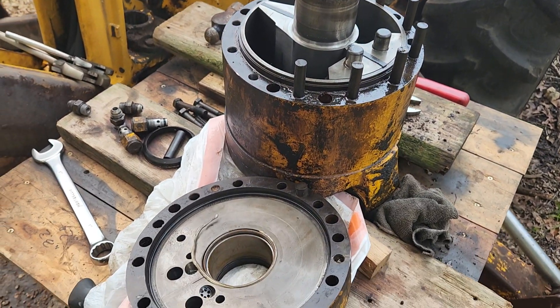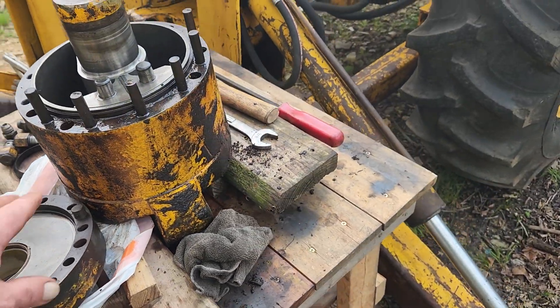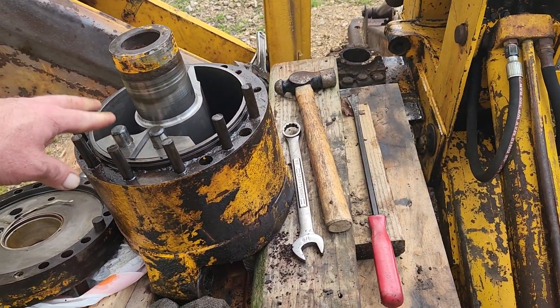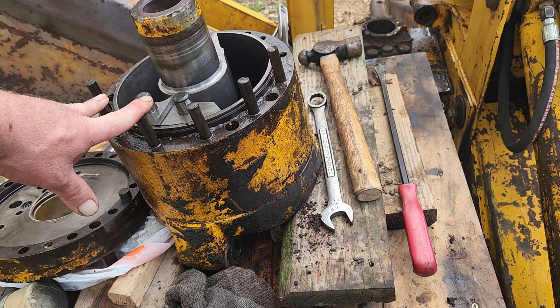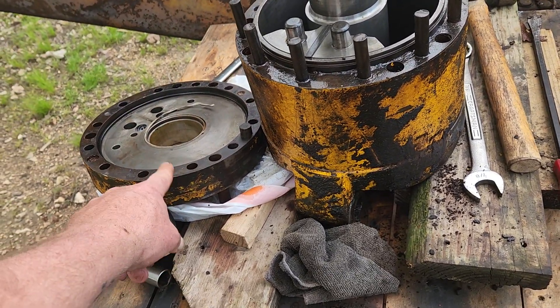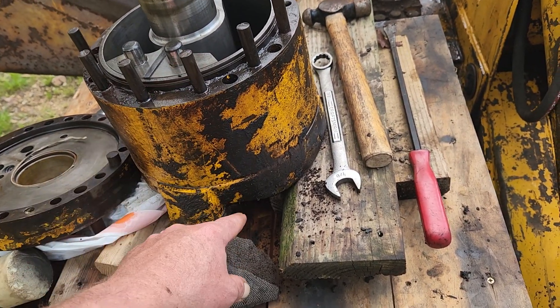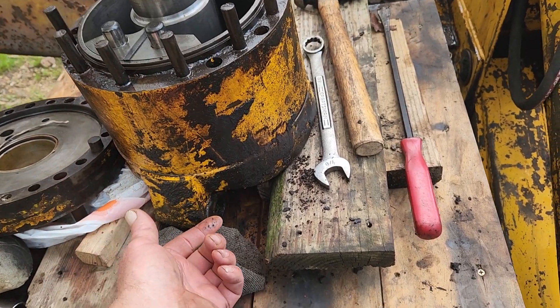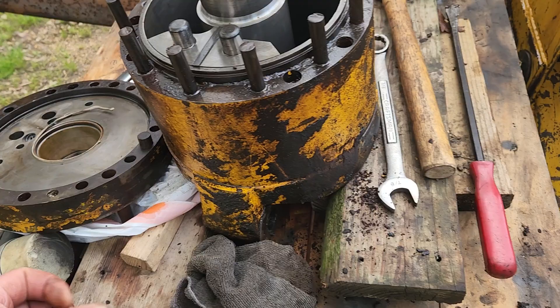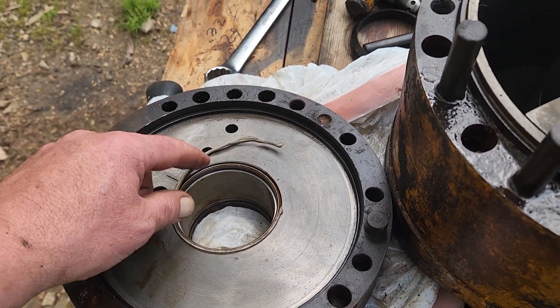So this is the rotary cylinder here — we've got the lid off now. Massey Ferguson used a couple of different ones. This one in particular, and the Cessna-made ones were a little different: they had a cap lid on the top and one on the bottom with bolts top and bottom. This is just like a sealed little drum — it's all bolted from the top.